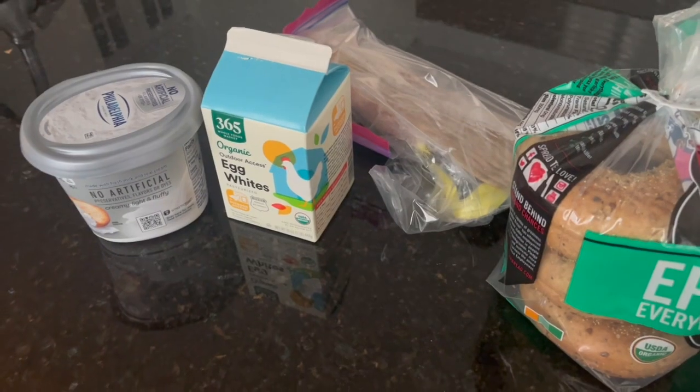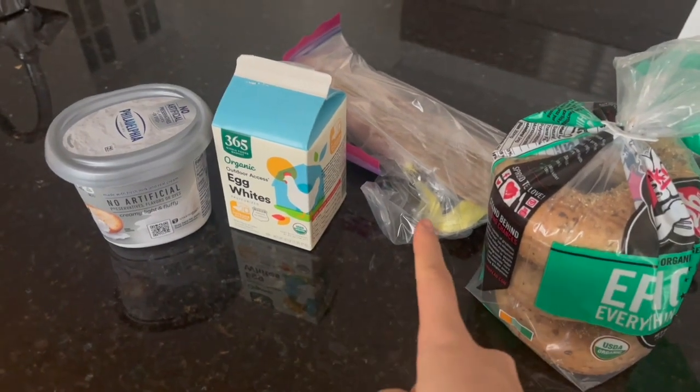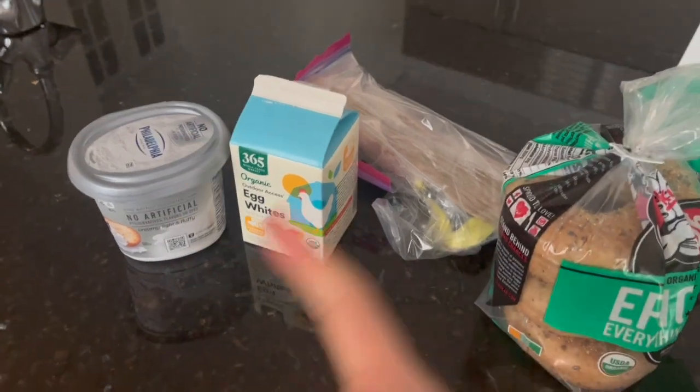Hey guys, happy Wednesday. Today for breakfast, I'm making bacon, egg whites, and a bagel. So I'll take you along. Okay, here are the ingredients: egg whites, turkey bacon, bagels, and cream cheese.